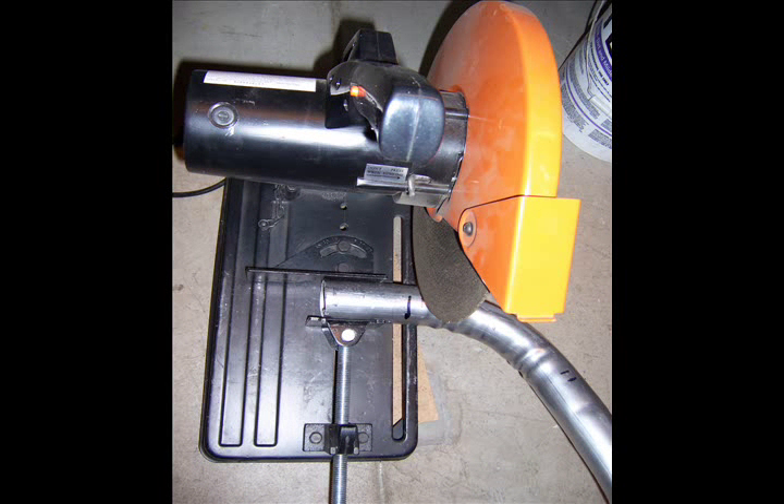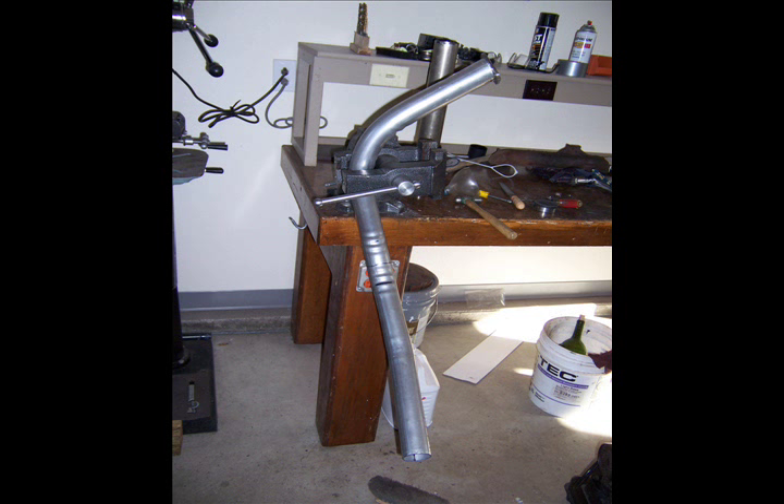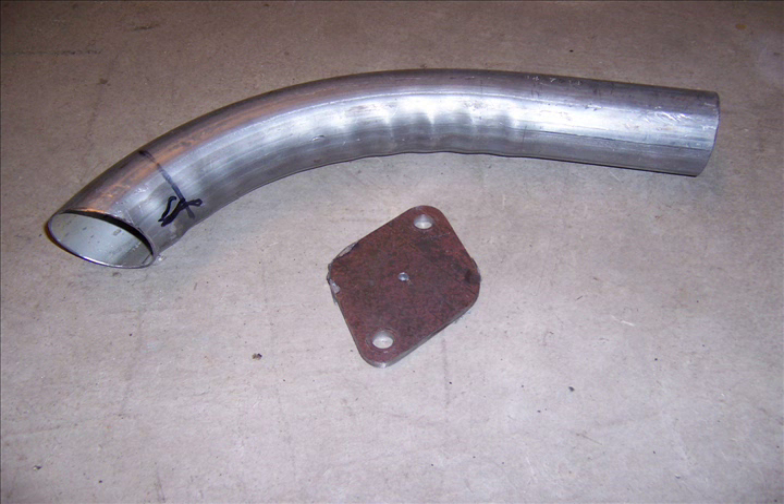I cut the tubing with a chop saw after it was bent, though I still had to do some bending in the interim. Once cut, the chop saw just melts the steel, so you file the burrs away and you've got a nice end to work with. There's a photo of the crossover pipe I built using the pipe bender — the pipe to go from the left-hand manifold over to the Y-tube. Here's a close-up of the right-hand exhaust pipe I built and the flange fitting before I cut the two-and-a-quarter inch hole in it.